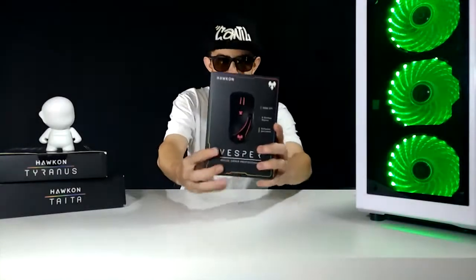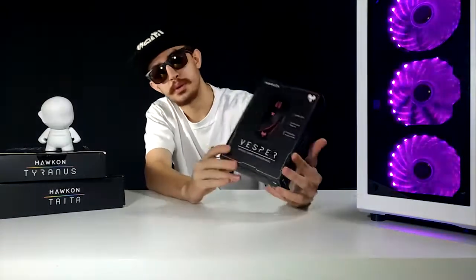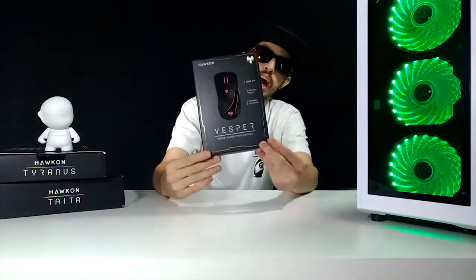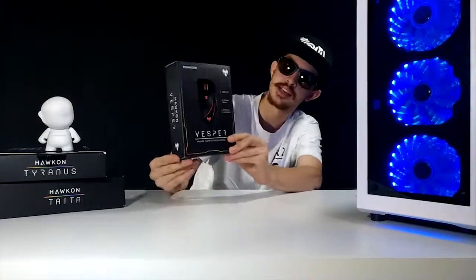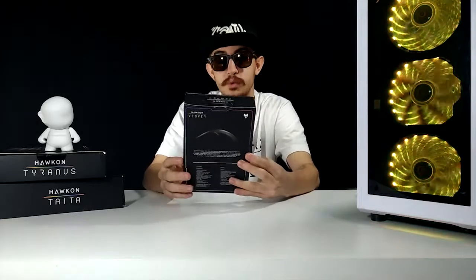Hi guys, it's all good with you. Here, who is talking is Luis from Halcon. Today I'm going to bring the third review of this line of reviews that you asked for us, which is the last item of the mouse line — the Halcon Vesper. This year 2017, it's all good with this mouse, and we will share with you all the information about whether this mouse is for you.